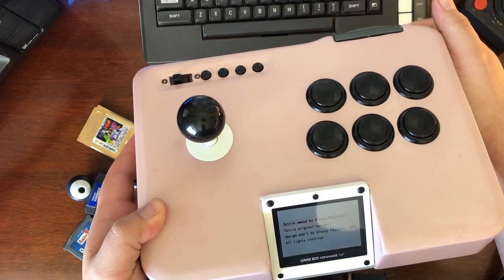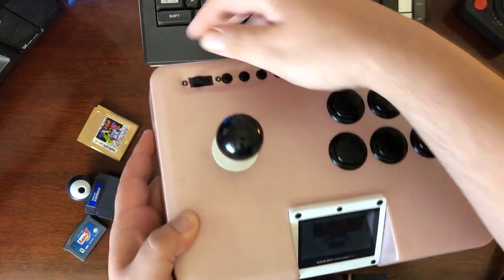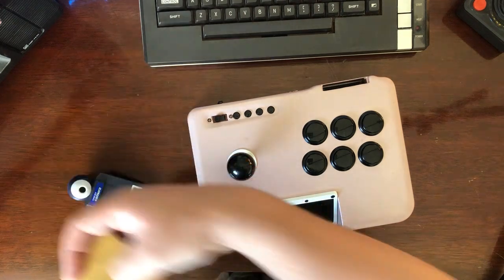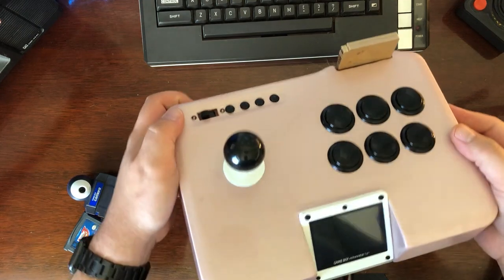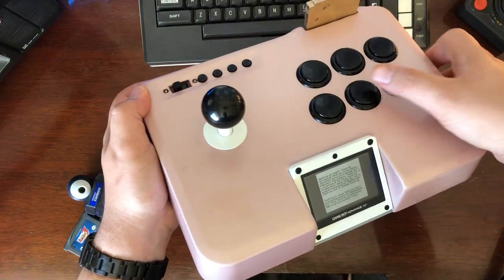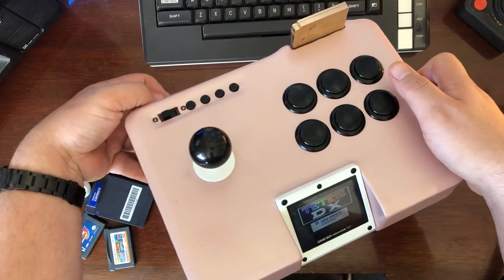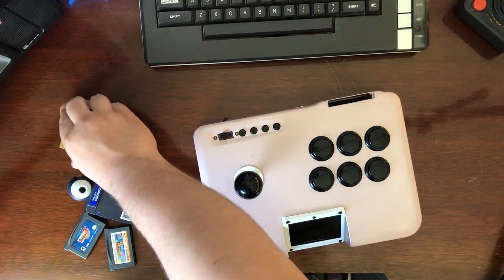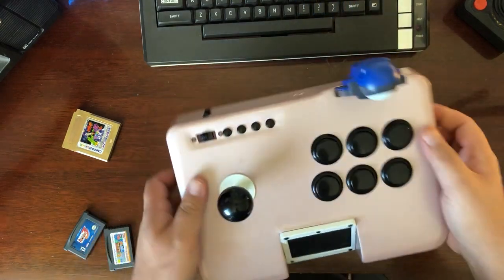It has nice sound. You can see the buttons function. You can even put in these aftermarket brass cartridges — these automatically trigger Game Boy compatibility mode — and this works just fine. You can even do ridiculous things like putting in a Game Boy camera and taking photos with this giant thing.